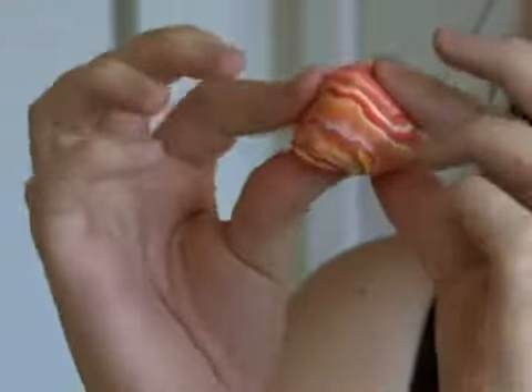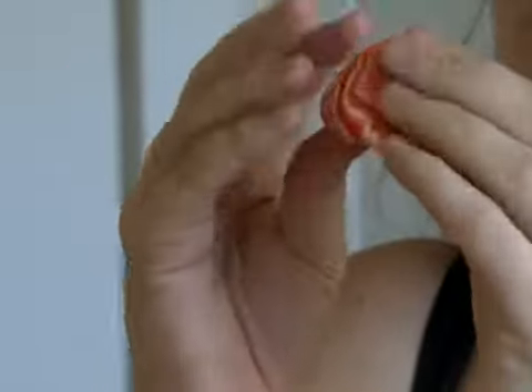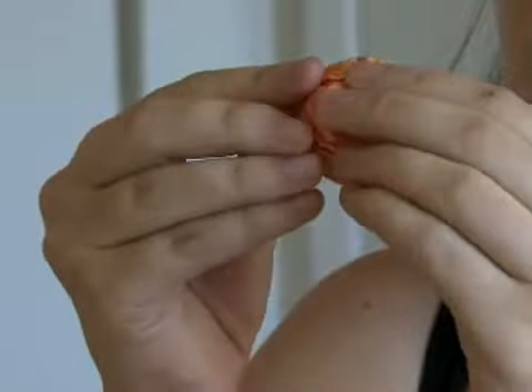Basically, you're going around like this with your thumbs at the bottom and your index fingers at the top, pressing in the top of the ball to give it the appearance of a mushroom cap.